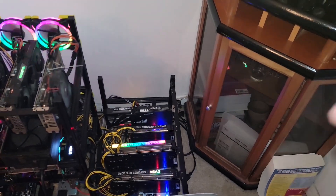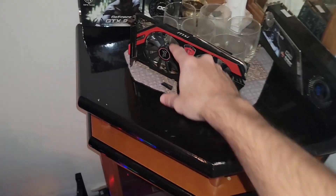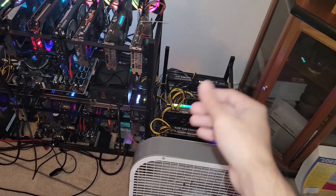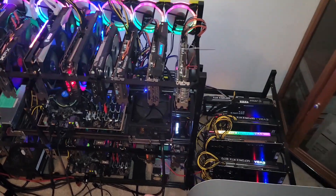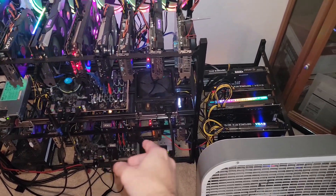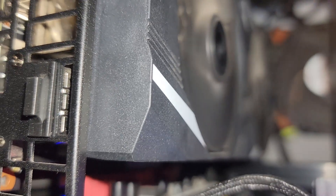In the process it broke some wine glasses, and not only broke my old-school 760 fan blades, but somehow a piece of glass ricocheted and hit the third card in the Asus RTX 2080, breaking the fan blade on it. I posted about it on the channel, but you can see that first fan is looking real bad, so we need to replace that.